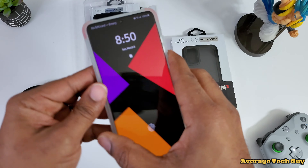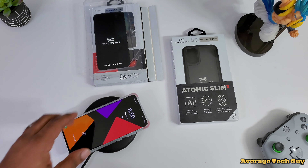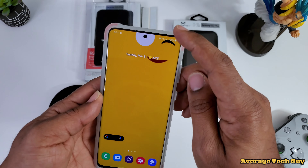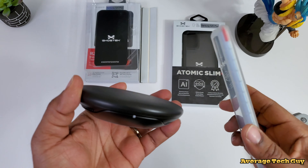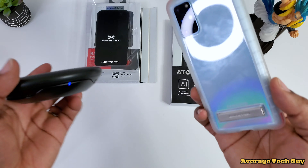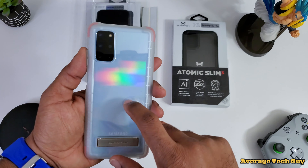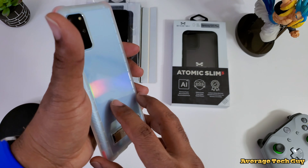I was worried about the wireless charging because of the kickstand placement. This case is wireless charge ready and capable. My phone is fully charged right now so it won't make a sound, but the wireless charge light comes on — there we go. This is a smart charger, it won't charge a phone that's already at 100%. Wireless charge is a go, so the kickstand on the back is not hurting or hindering your wireless charging whatsoever.